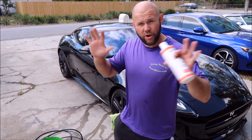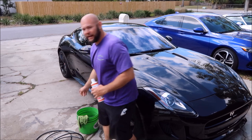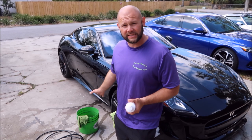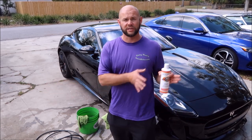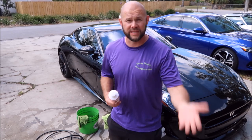Nothing weird, nothing fancy. I've got a gallon of water in the bucket. Now I like to do my traditional washes very much like I do the Gary Dean wash method. I'm pre-soaking towels in the bucket with a soap solution instead of a rinseless wash solution. And that's really the only difference between the two — the solutions that you use. And if you use a regular soap, you're going to get some suds.